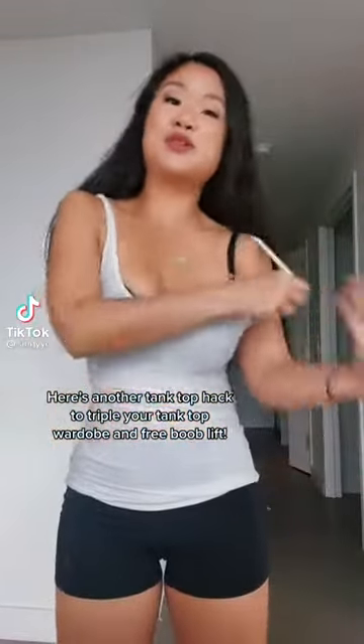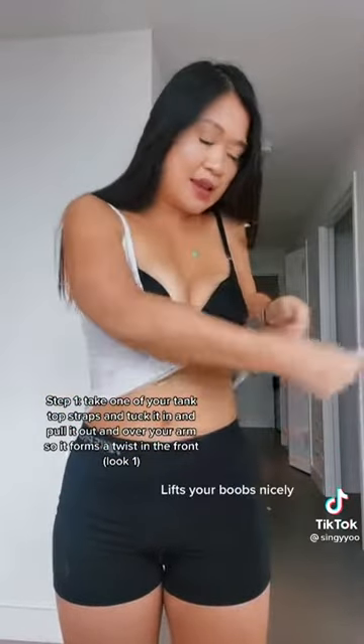Here's another tank top hack to triple your tank top wardrobe. If you haven't seen the first one, it's where you just take it and tuck it underneath like this, pull it over, and put in a strap so it forms a little twisty thing.